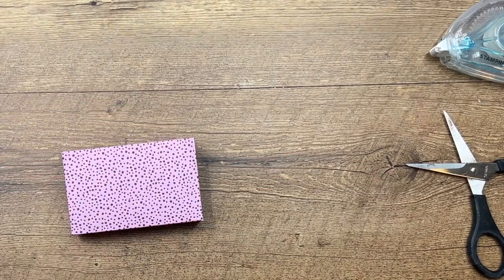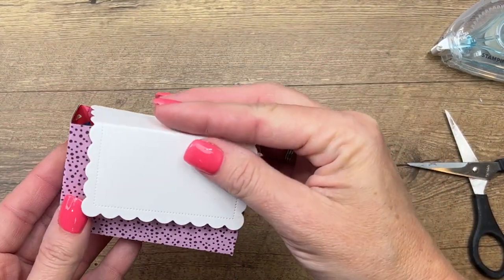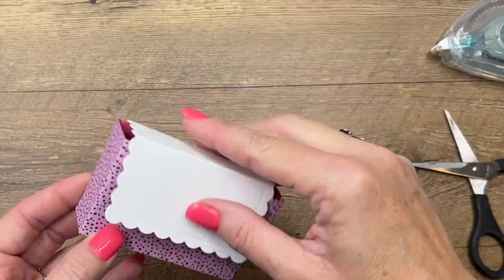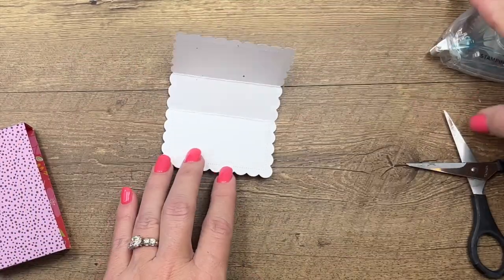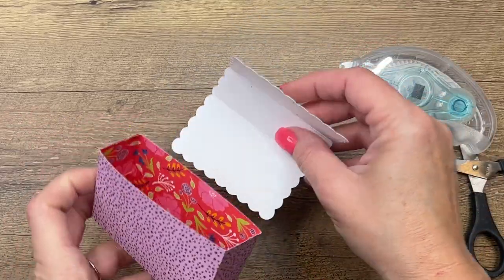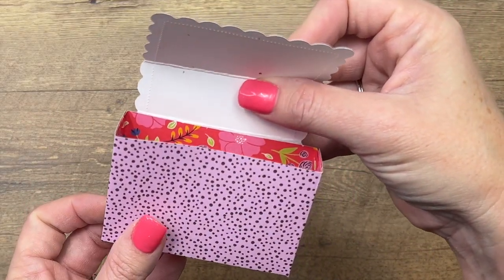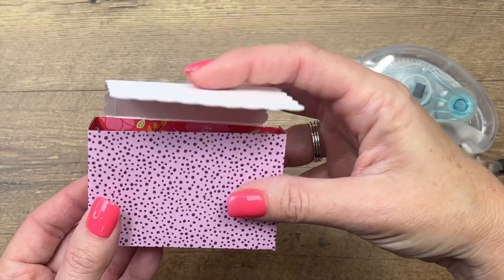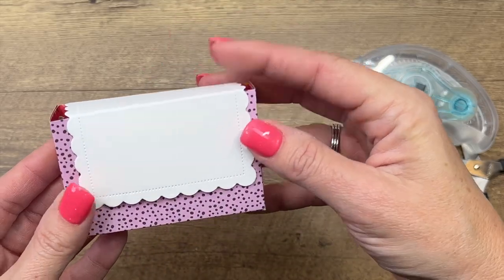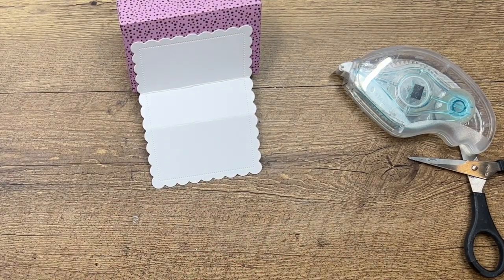Now let's add that scalloped rectangle. Put adhesive right here and adhere it to the back so that it folds over like that. It's not going to be completely closed, but that's okay — we're not worried about it falling out. Put your adhesive on one of these sections, center it right there, and fold that over. One thing I didn't do yet was stamp, so we're going to have to lay that awkwardly so I can stamp the stem.